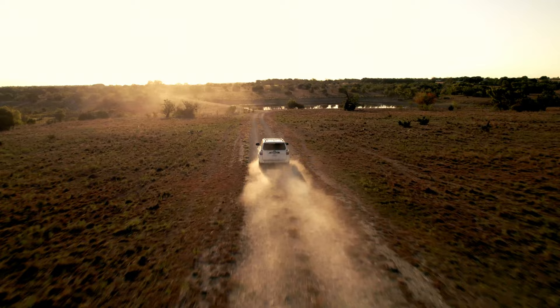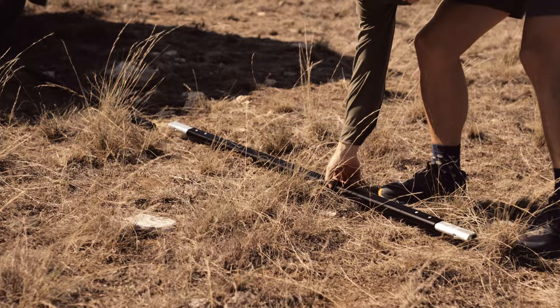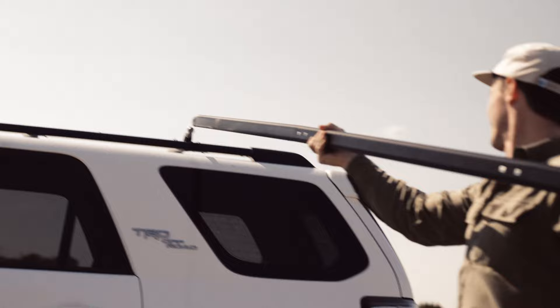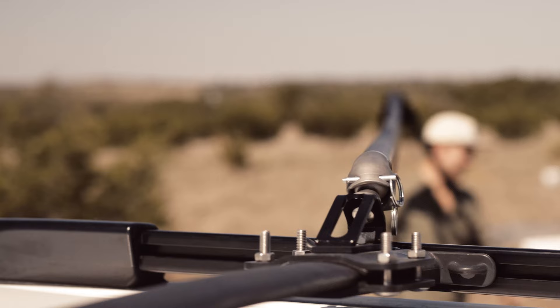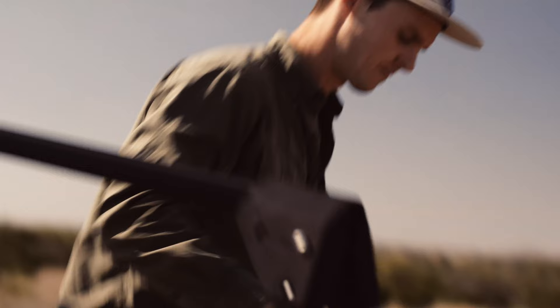Outpost is lightweight, compact, and can easily be set up by one person. Simply fold out the telescoping legs, attach the crossbar with Outpost's quick-release ball hitch, and you're ready to set up camp. The ball hitch mounts to your roof rack and allows you to position the Outpost wherever convenient. Outpost legs are fully adjustable as well, so you can camp in any terrain.